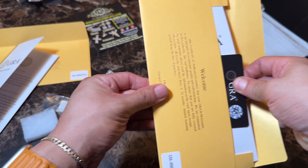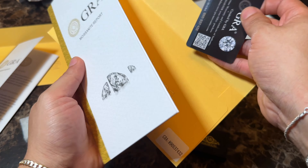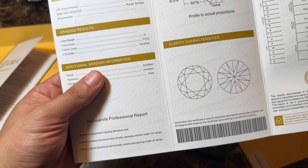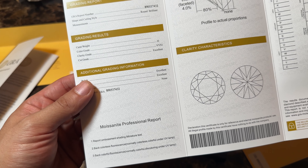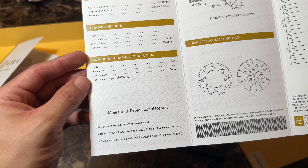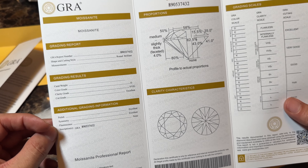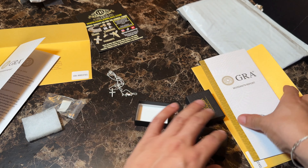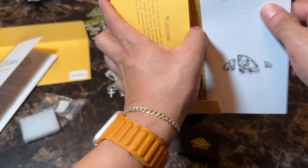Round brilliant, VVS1 also, excellent. I'm not sure if I need to blur the number for you, but we'll just put it back away.